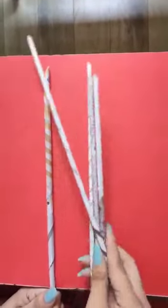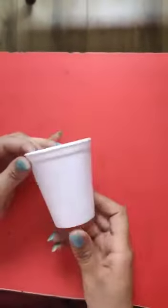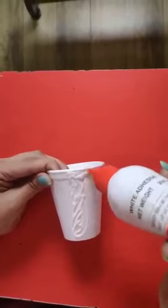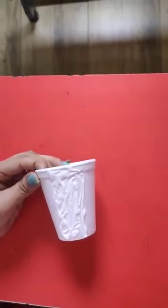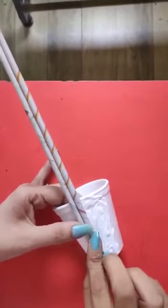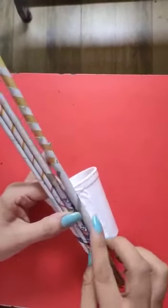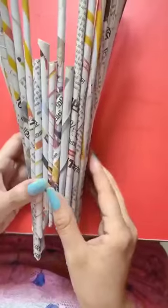Now take this disposable glass and apply glue on a small area. Take a pipe of newspaper and press it. Similarly, attach as many pipes as required to cover the whole glass. In this way, you will cover the whole glass. After attaching all the pipes, you will get this.